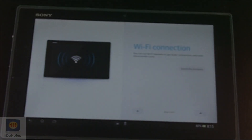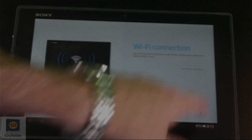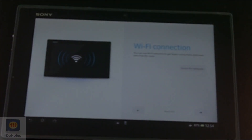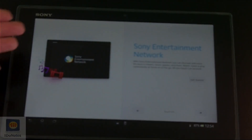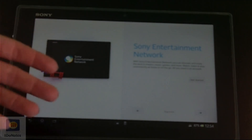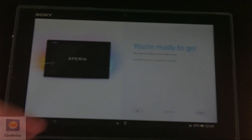Step 1 of 6 — we can always change date and time. Wi-Fi connection: you can have it search for networks or set it up manually. I had it connect to the network — I already set it up, just skipped a step for the internal stuff. Sony Entertainment Network — you can discover all their movies. You can get started or skip this step. Other accounts you want to include: Google, Facebook, Twitter, and we're ready to go.